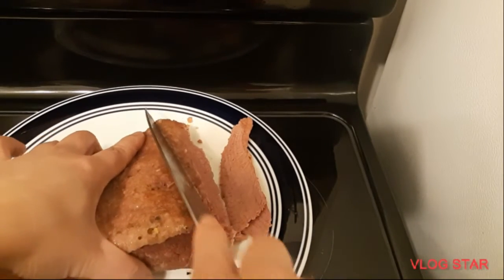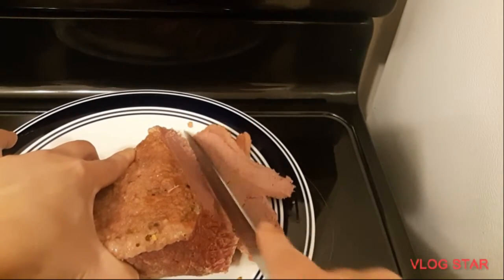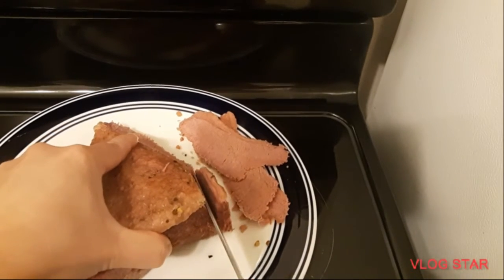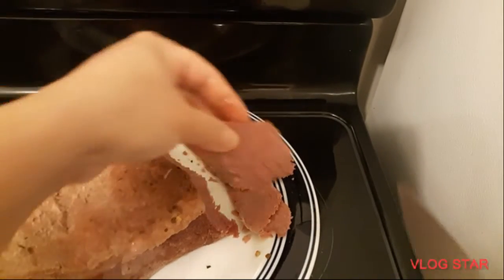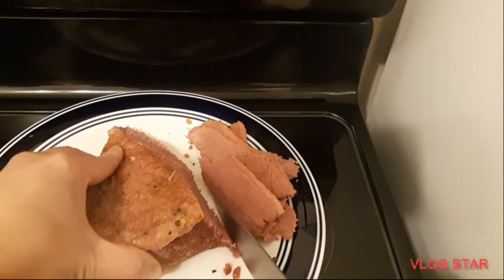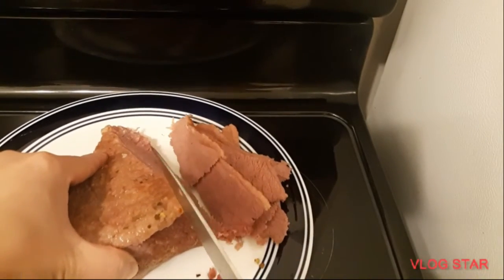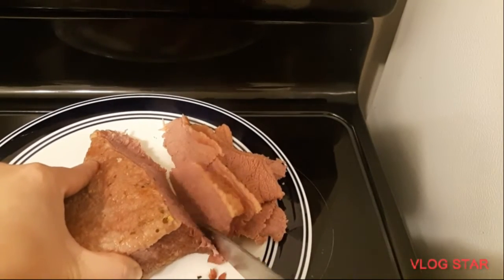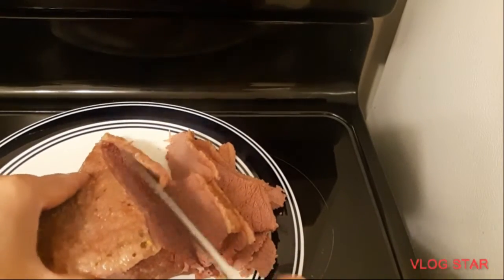We're just gonna slice it gently. This is already tender. All we have to do is slice all of this. Alright, I'm just gonna continue slicing this.